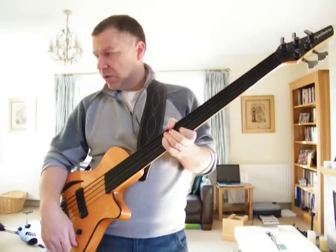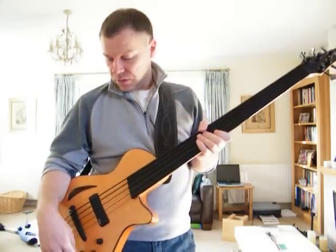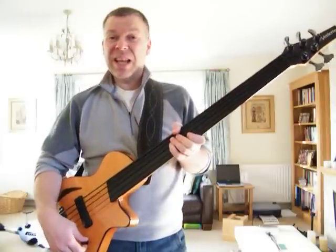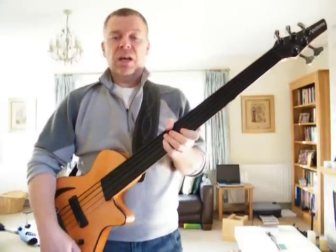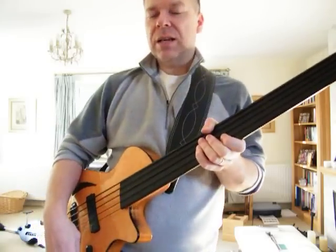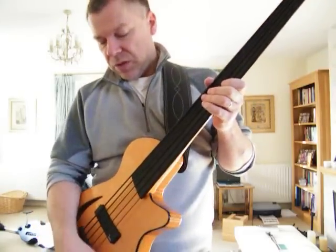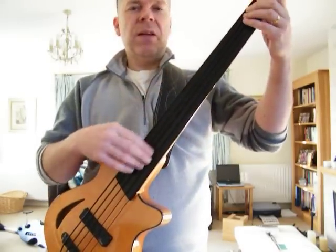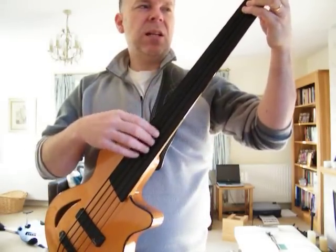Obviously if you want to do a sort of mock upright sound, you can achieve that quite easily. You can do that quite well anyway on a fretless, but with the piezo it sounds particularly good. Just full piezo pickup, not much treble, and then play on the fingerboard and it sounds like this.